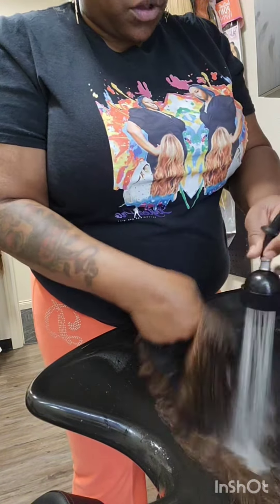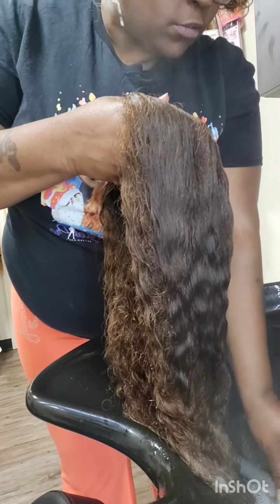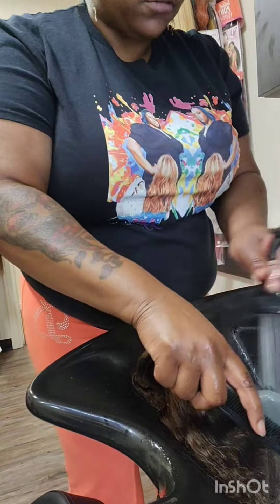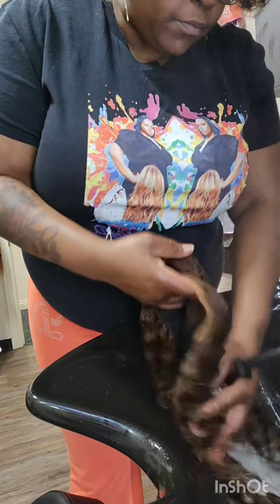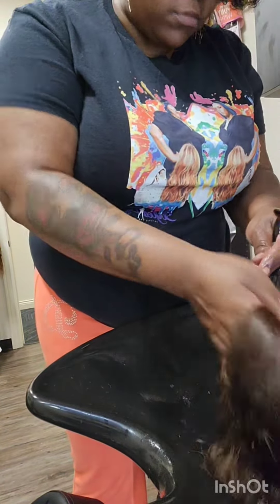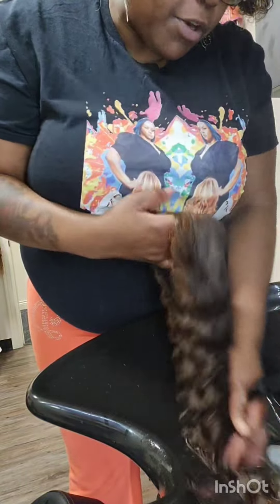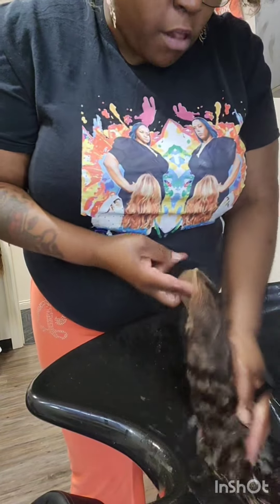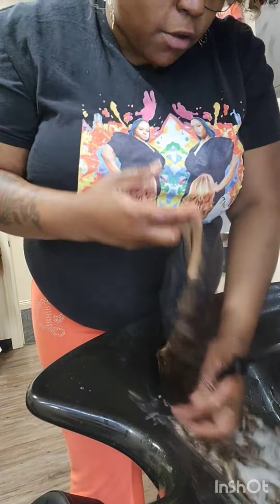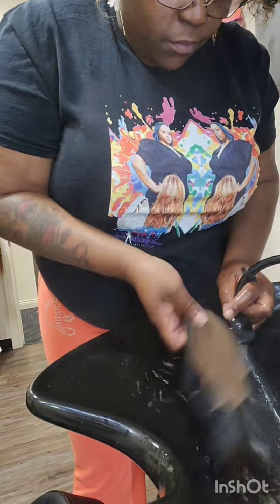Here you see me basically drenching the unit. I'm not really scrubbing. And if you see any smoke coming, it is not because the water is super hot — I have my steamer going as well just to give it an extra conditioning, because the steamer accelerates processing whether it's shampoo, color, or conditioner. Here I'm just wetting it down and I'm going to add my first shampoo to the unit so we can start the cleaning process. It's so important to saturate, saturate, saturate. That's what makes sure you're giving your client a clean unit back — removing the smells that usually come from perspiration from the client wearing the unit daily.